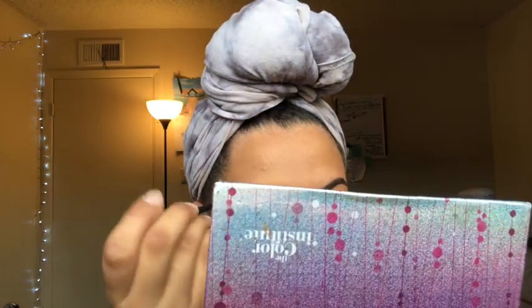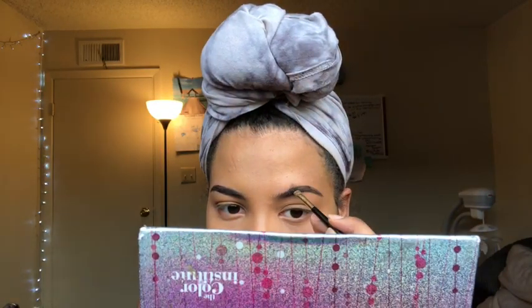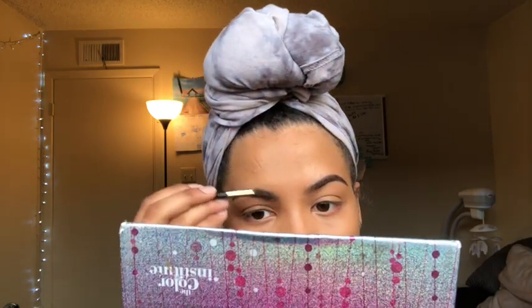I'm going to go into my palette from Too Faced, the Chocolate Bar, and dip into this black color just a tiny bit and go towards the end of the brow. We're just going to draw a line and do the same thing to the other side. Then I'm just going to brush them up to blend it out and make sure there are no harsh lines, blending it towards the top.